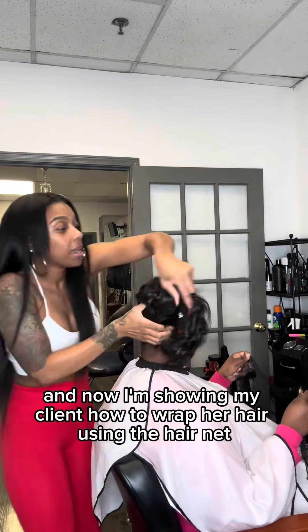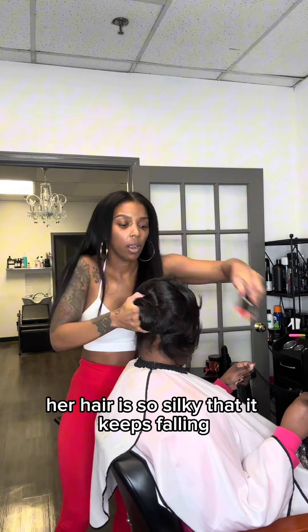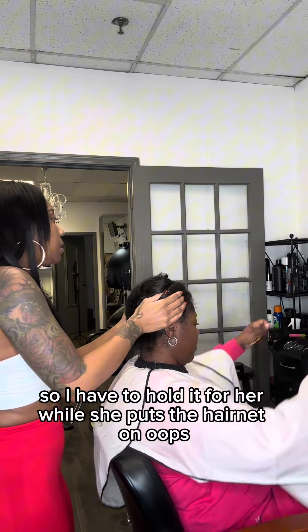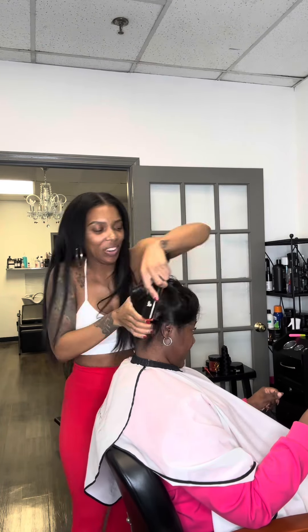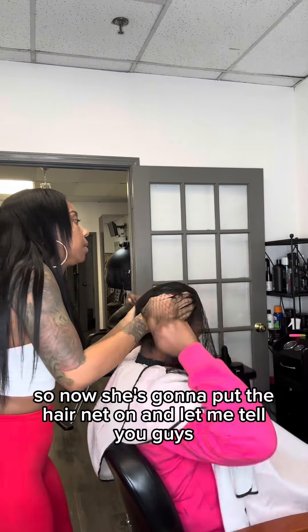Now I'm showing my client how to wrap her hair using the hairnet. Her hair is so silky that it keeps falling, so I have to hold it for her while she puts the hairnet on. All right, we're going to get it right this time — now she's going to put the hairnet on.